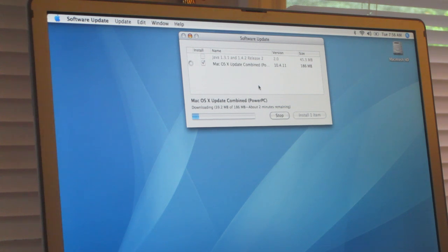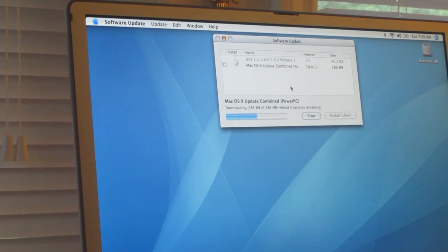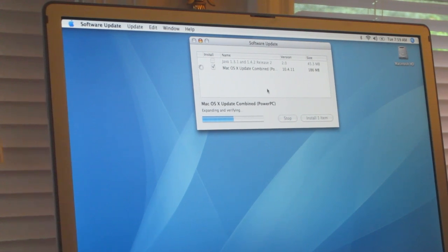I'm gonna let this download — once something exciting happens we'll update you. Once it's finished downloading it expands and verifies, and then it installs the update. It's preparing, getting and verifying — now it says preparing the installation. Installing Mac OS X Update Combined. What this will do is take you from whatever version of 10.4 you installed to 10.4.11, which is the latest update for Tiger.